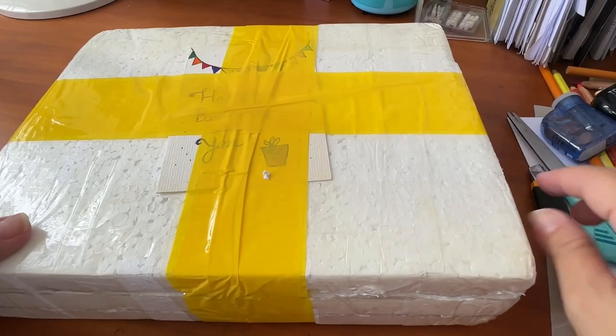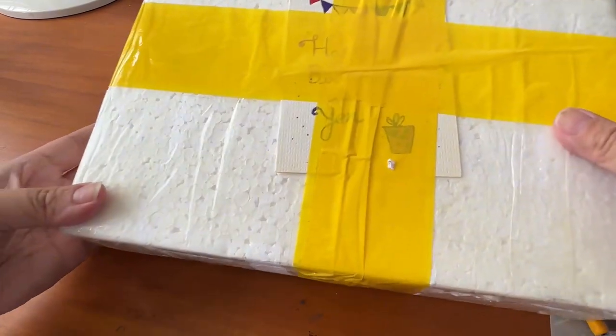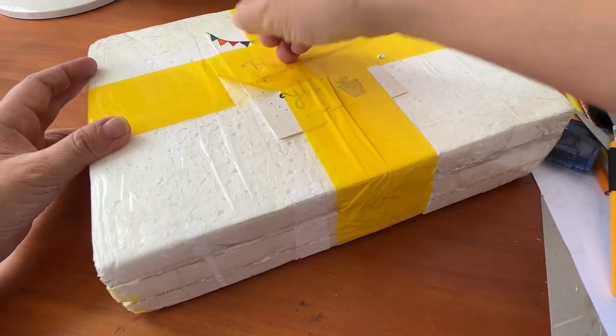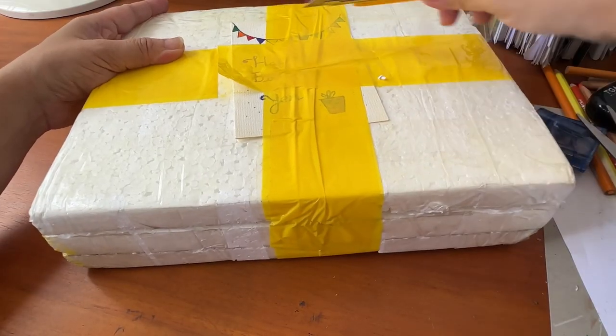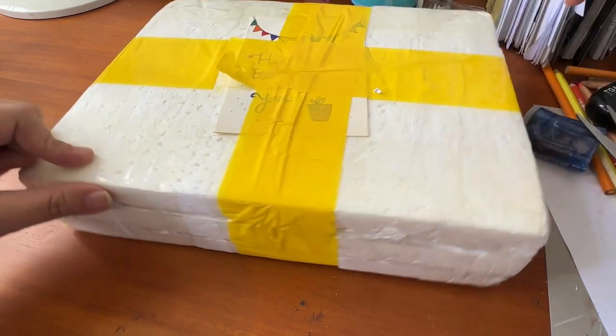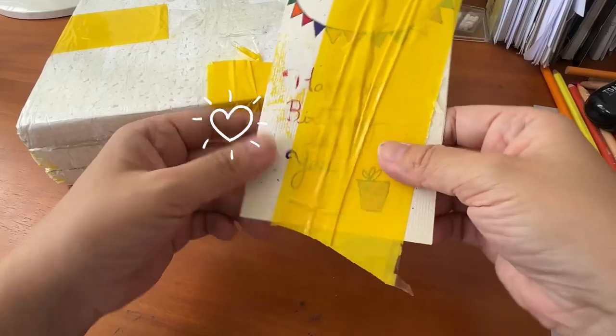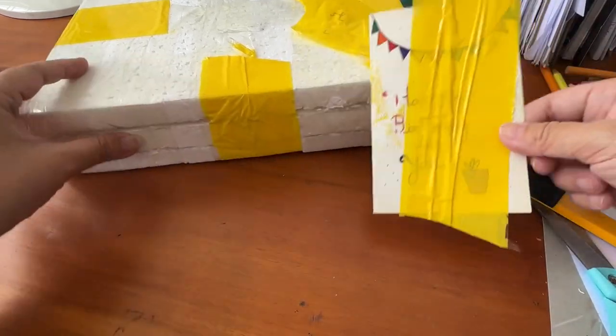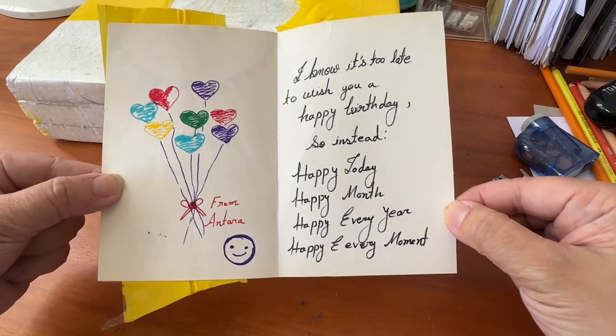She made this card herself and it's being taped over. I'm afraid that the tape has done some damage on the surface of the card, so I'm trying to be more careful when removing it. And here it is — I've finally successfully removed the card from the box. I do not want to tamper with the card, so let's just leave it and see what's inside.